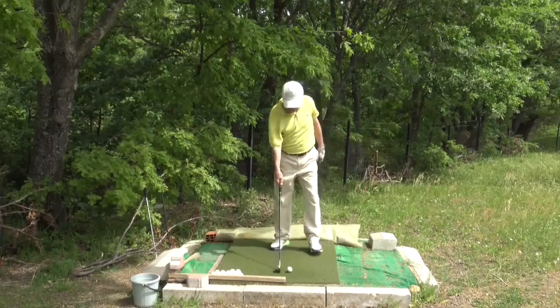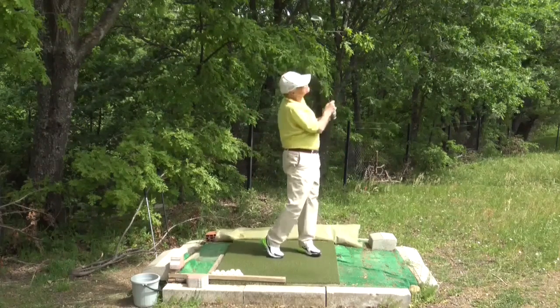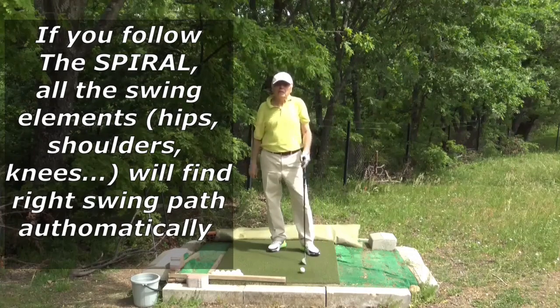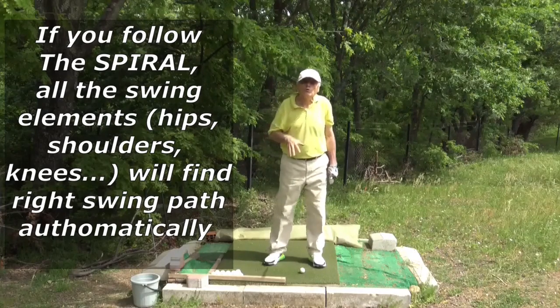Not easy — simple, effortless. All you have to do is follow the spiral. If you follow the spiral, you will automatically have all your swing elements.